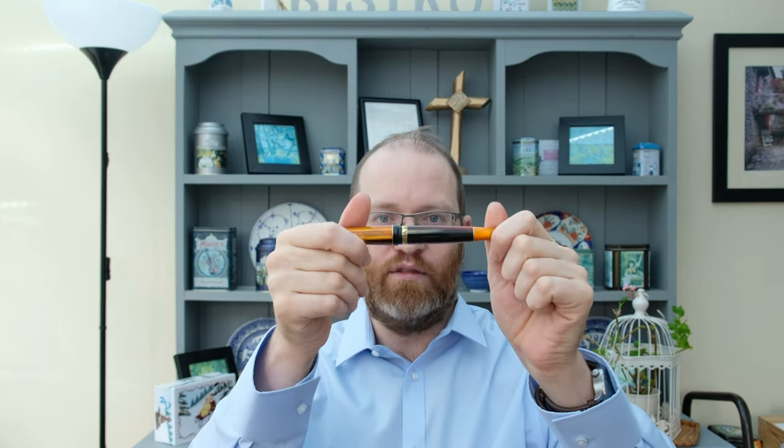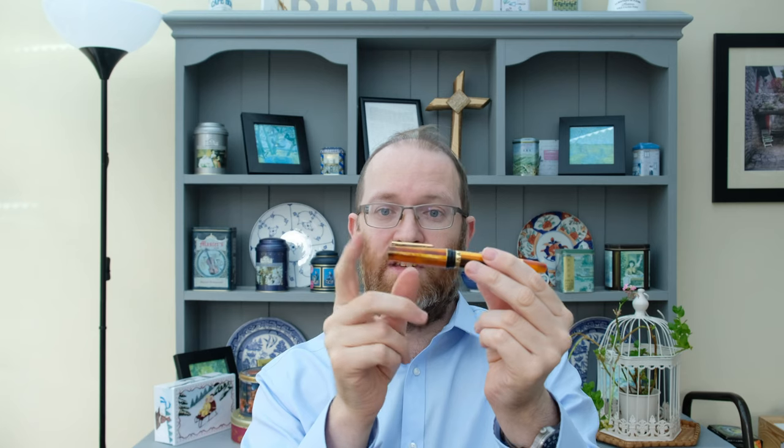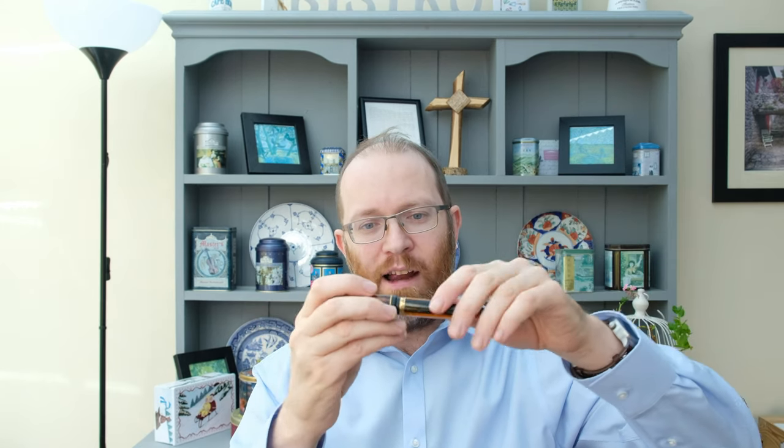Thank you again to Elliot for loaning me this pen, and thank you to Nino for producing beautiful pens. If you can take note of the points I've raised — particularly the inside of the cap seal and the alignment of the Triscale pattern — I would be forever in your debt. What pens have you bought this week? Tell me in the comments below, and let me know which manufacturers you'd like to see on this channel. Until the next video, stay safe, be well, and goodbye.